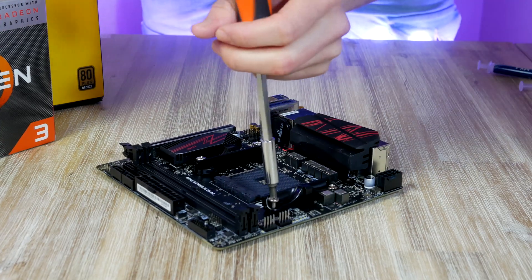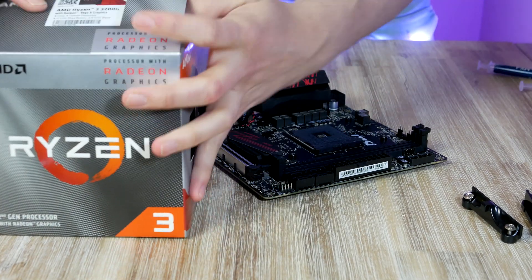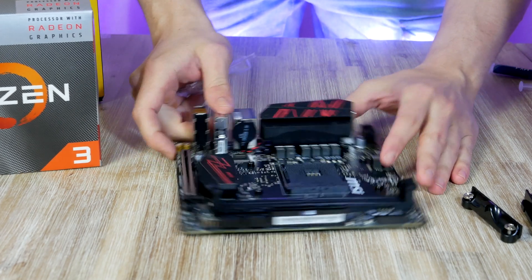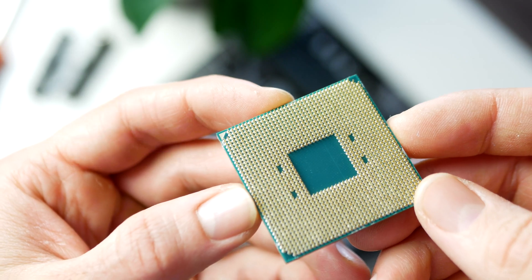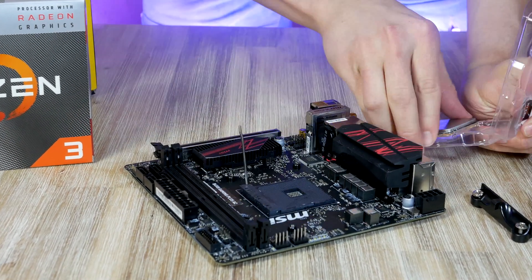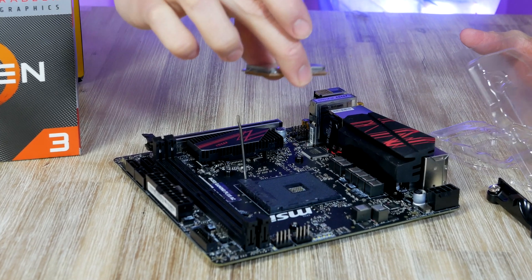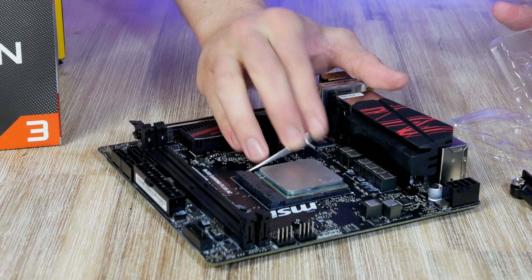We're going to use the included cooler that comes with the APU. Since the heatsink uses springs, we first need to remove the retention frame. The CPU can only fit one way — look for a golden triangle on the processor and match it with the one on the socket. Open the latch, line up the triangles, drop the CPU into the socket, move the metal arm all the way down, and the APU is installed.